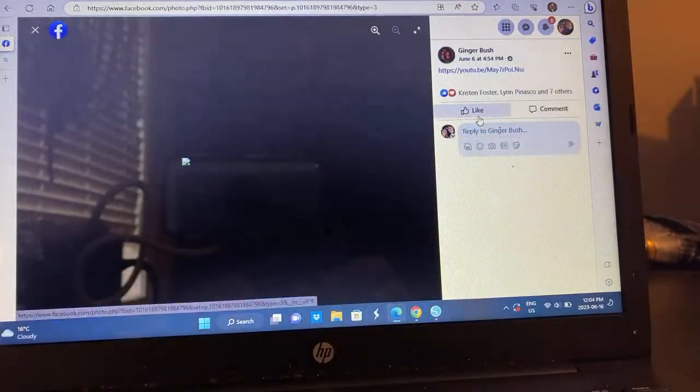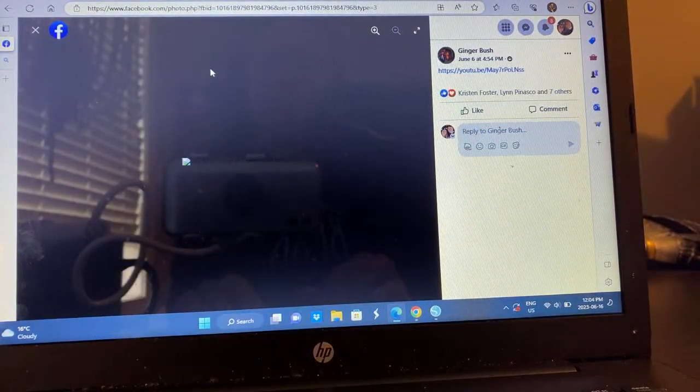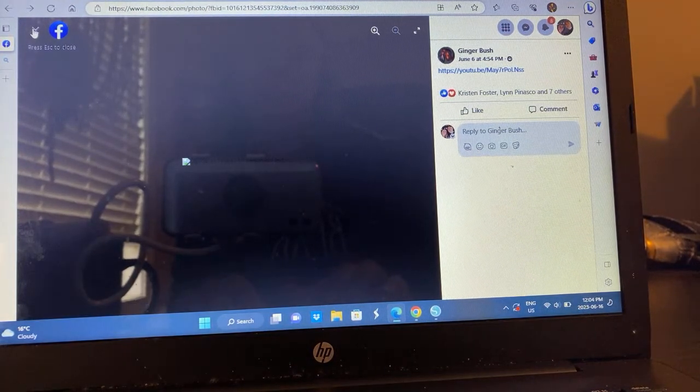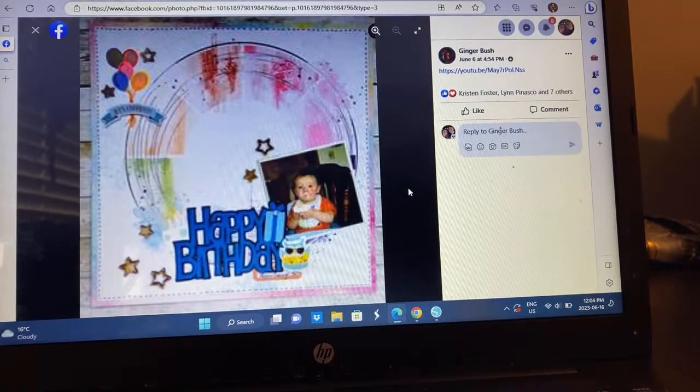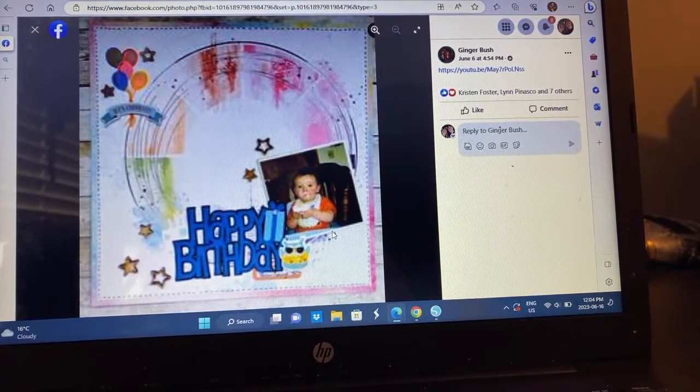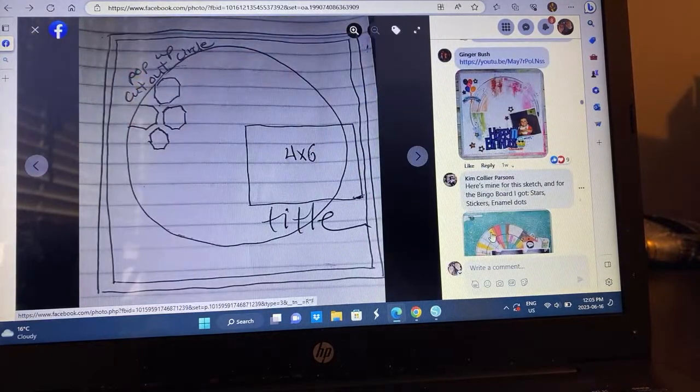We have Ginger — it's a birthday layout. I love it. I have not seen this process video yet, so I'm not sure if this is pre-mixed media or her own mixed media. But I love all the stars, the little balloon — I love it all. Even the little faux stitching. I love birthday layouts.